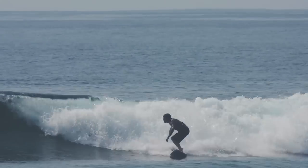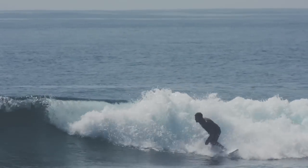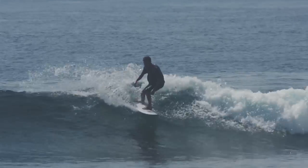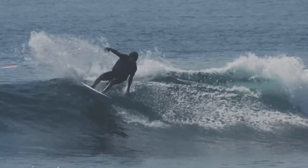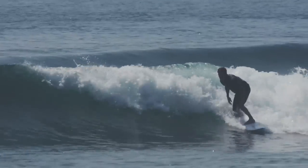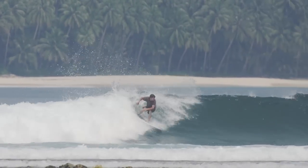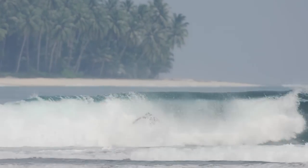And it actually worked a lot better than I thought it would. I think the conditions it would suit would be sort of three foot really steep waves, because overall it does want to cut a fairly tight turn. I guess anyone surfing those conditions — it would probably really suit the beach breaks of the Gold Coast, Snapper and D-bar and those kind of waves.